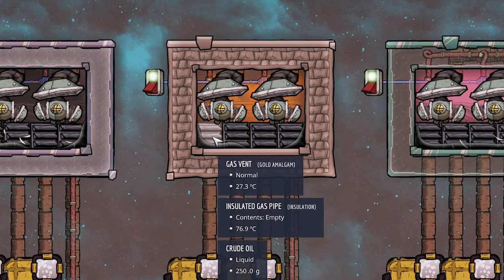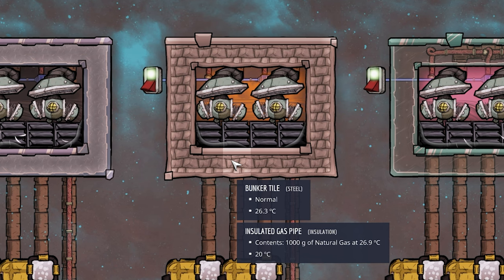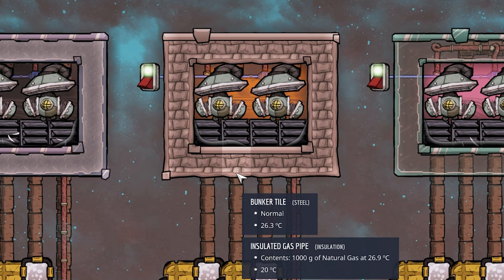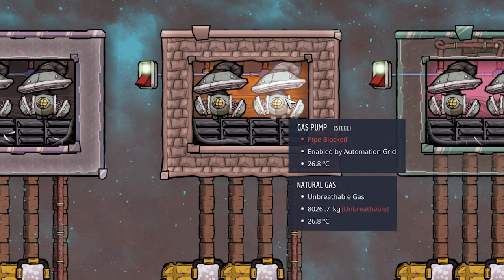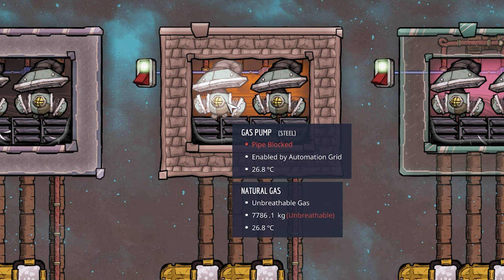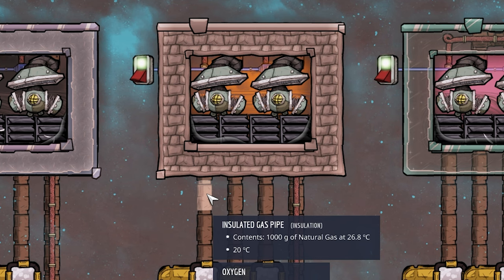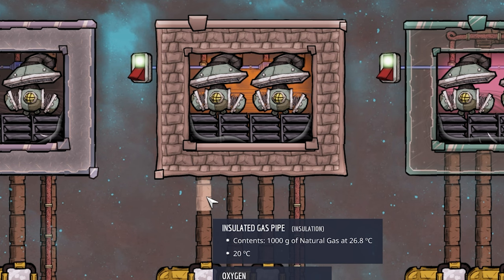The obvious benefit is flexibility: if we start with one gas pipe inlet, later we can add more sources of the same gas. Two gas pumps are always ideal because one pump only outputs 500 grams per second, while an insulated gas pipe capacity is 1000 grams per second — with two pumps we can max it out.